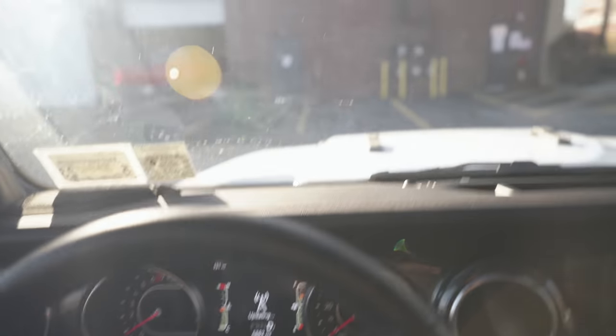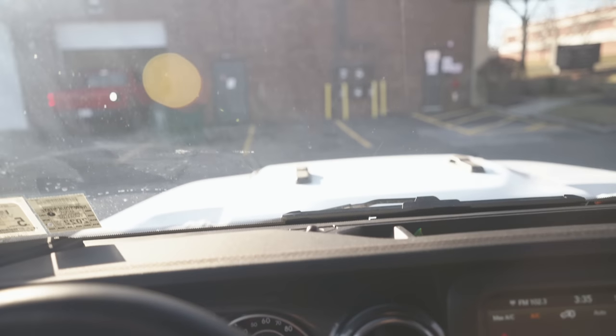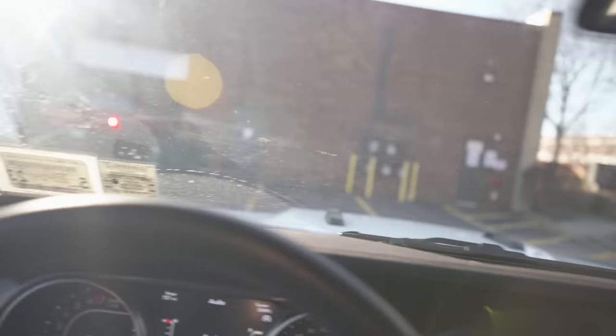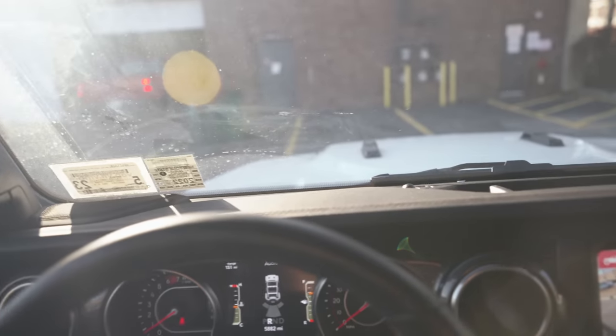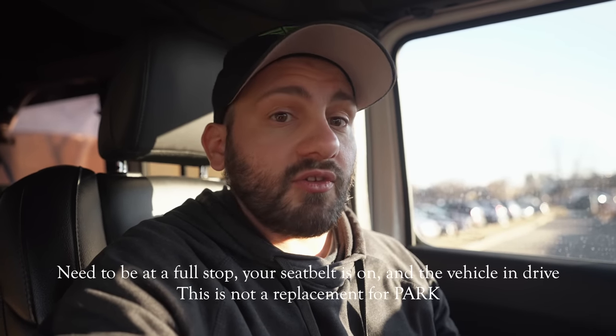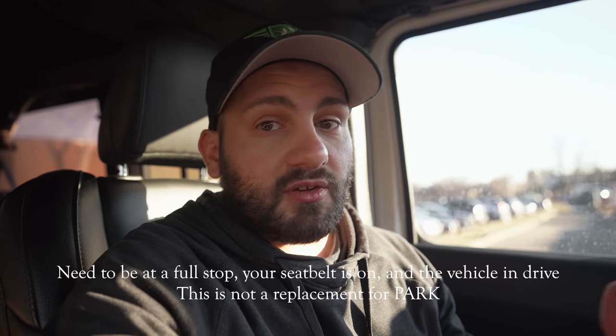Watch what happens when I take my seat belt off — brake hold disengages. Some people would say that's an issue, but that's a safety thing. We added brake hold; Jeep didn't. This isn't a manufacturer addition. Your seat belt needs to be on for brake hold to function. This is not a replacement for your e-brake, so please use it wisely.